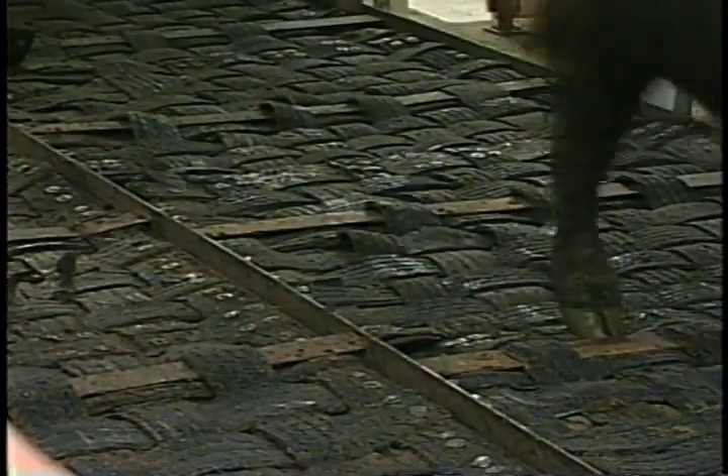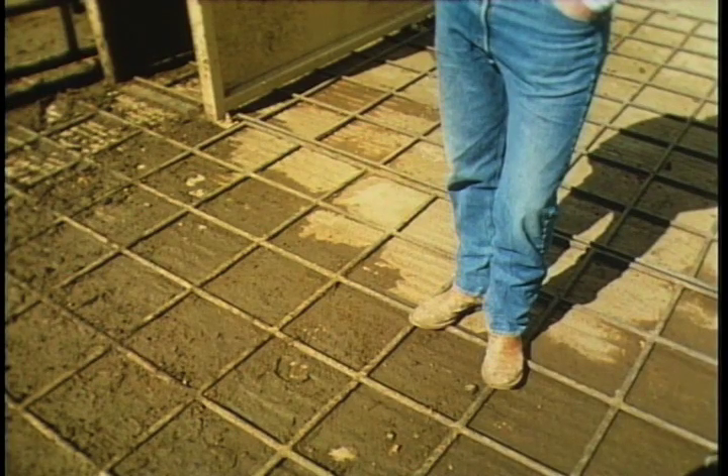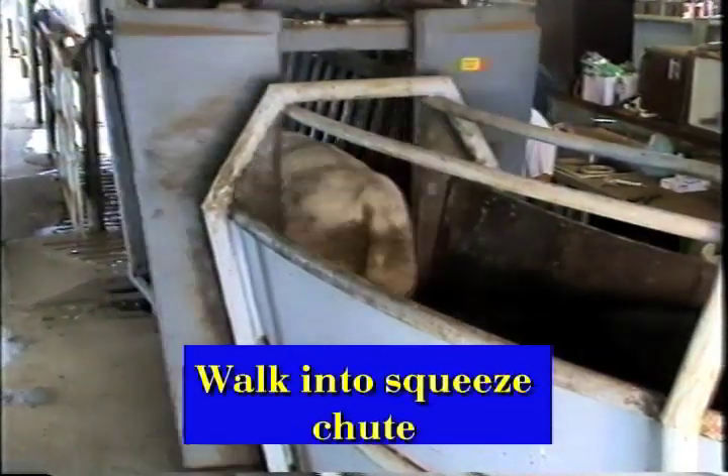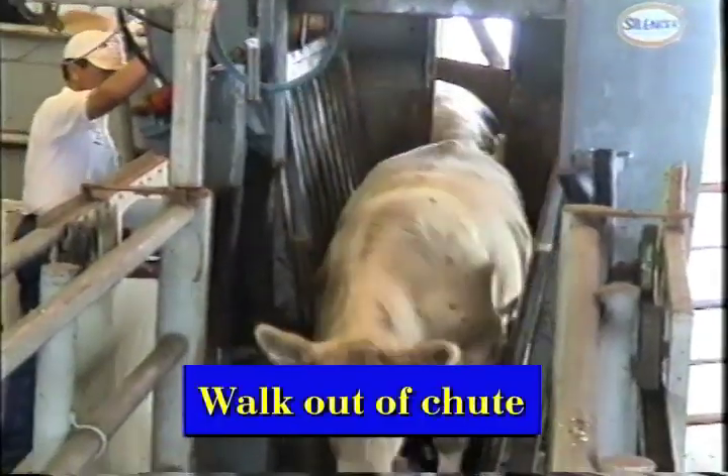Another thing that's essential in all handling facilities is non-slip flooring. There's no way you're going to have good handling if they're sliding around and skidding on the floor. This grating was put down in front of the squeeze chute so the cattle wouldn't slip when they came out. We also need to handle them quietly so they don't run out of there like a freight train. I want animals walking into and out of that squeeze chute. A lot of cattle get injured banging against the head gate, getting hematomas — bruise injuries — and that's caused by rough handling. There's absolutely no excuse for that.